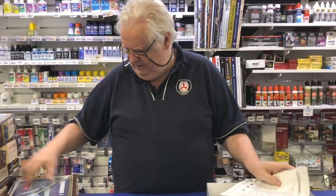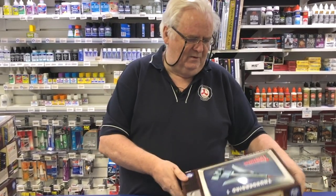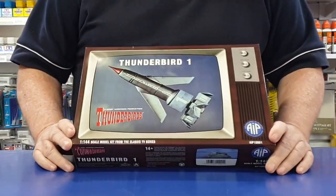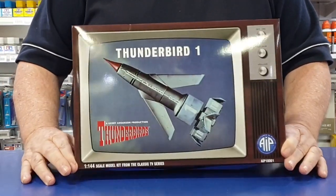This particular one is 1/144th scale, I believe. Most of them are 1/144th scale or 1/350th scale. I think there's a couple of 1/72nd scale ones. Love the new box art — it's obviously done inside an old-style television set, so that's really good.